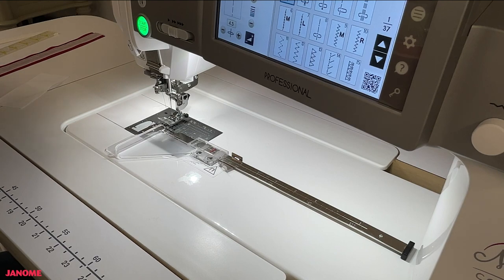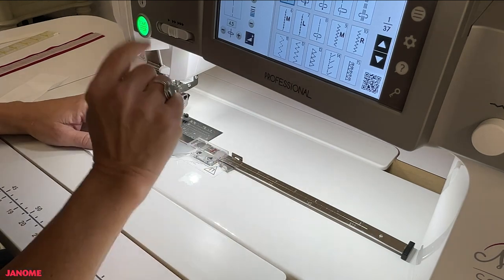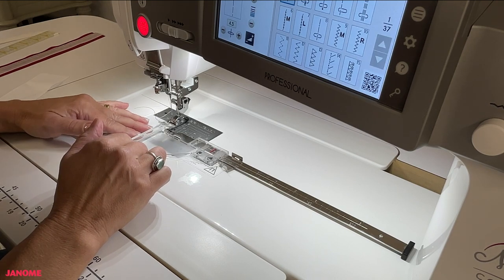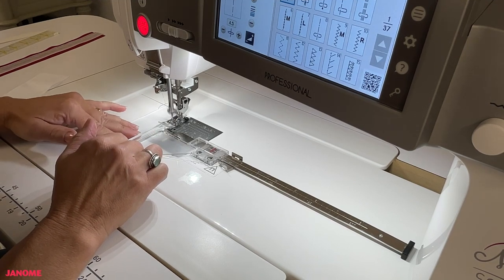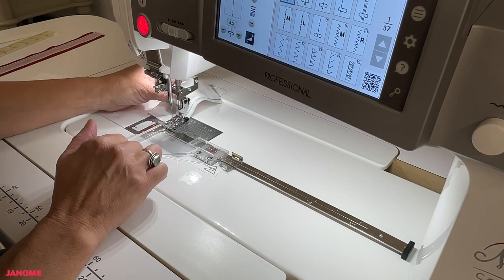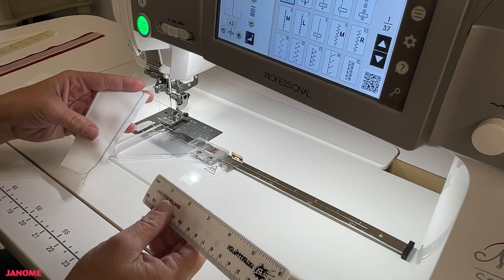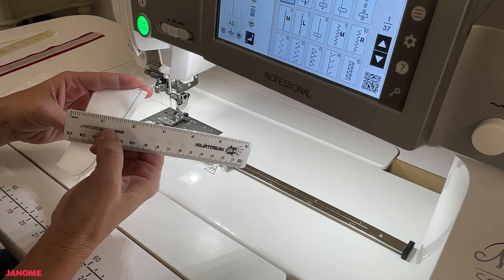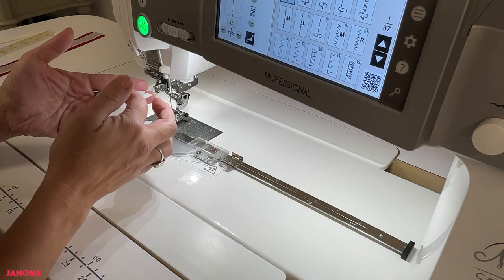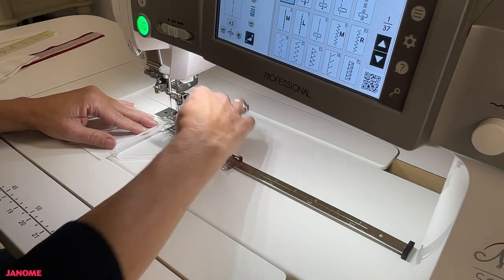You can now stitch your scant quarter inch. Butt that piece of fabric up against the ledge, lower your presser foot, and away you go. Look at that — a beautiful scant quarter inch. The stitching line is just inside that quarter-inch line of stitching.